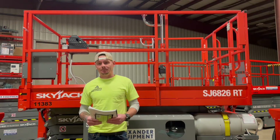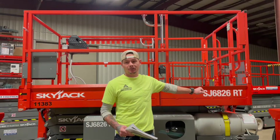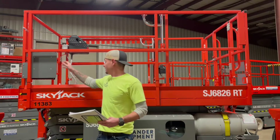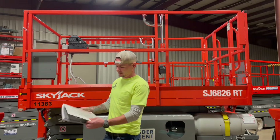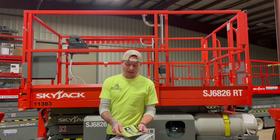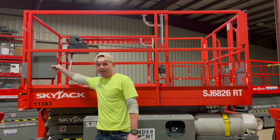Today we're going to be going over how to operate a Skyjack SJ6826RT Rough Terrain Scissor Lift. One of the first things you're going to want to make sure of is in this manual compartment right here, this weatherproof compartment, you have your operator's manual, your owner's responsibilities manual, and your AEM manual, which are always going to be located in the weatherproof compartment on the platform.